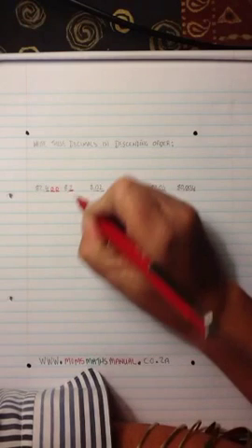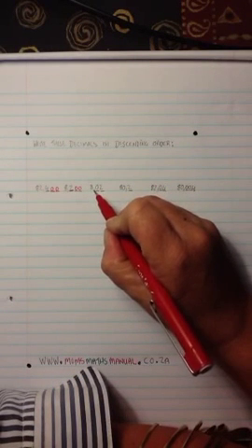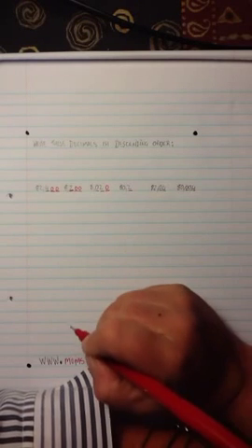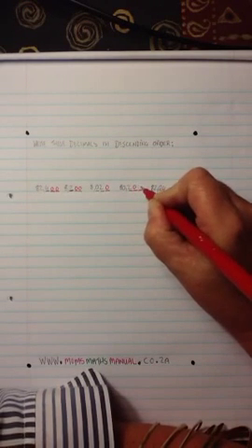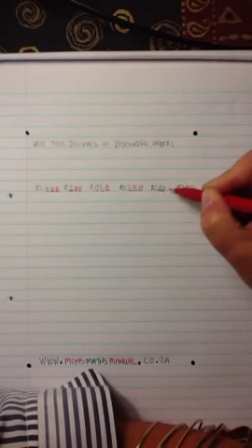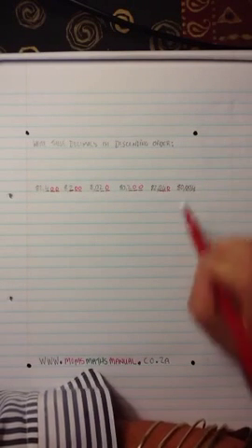Now I have three digits behind the comma. I've got one here and I'm going to add two more digits and fill them with zeros. Here, I've got 8,02 — I'm just going to add one dash, so it's 8,020. Here I've got 80,2 — I'm going to put two zeros. This one I have two digits, so I'm going to add another one. And the last one's got three.